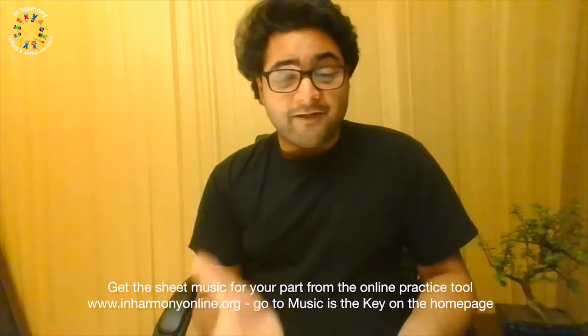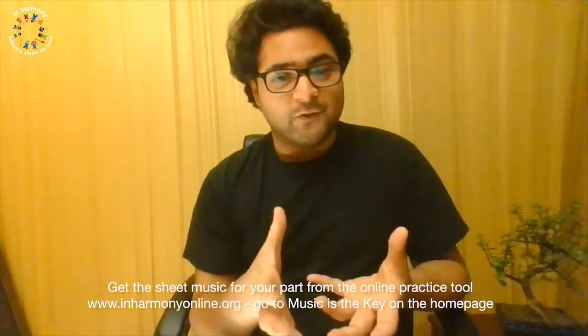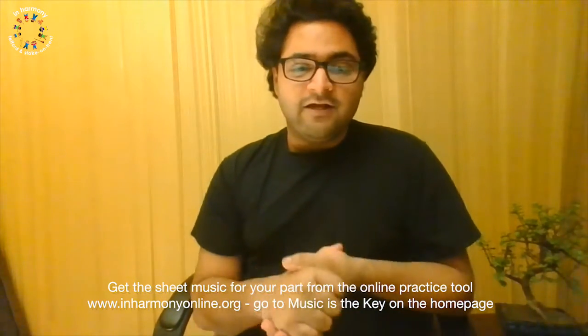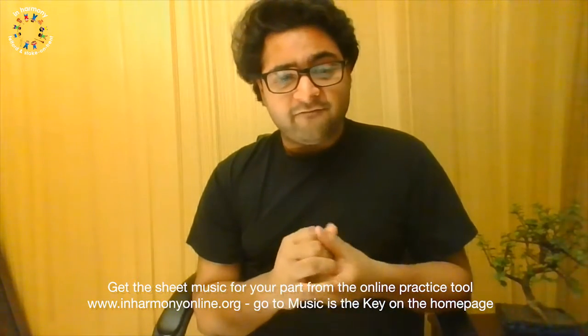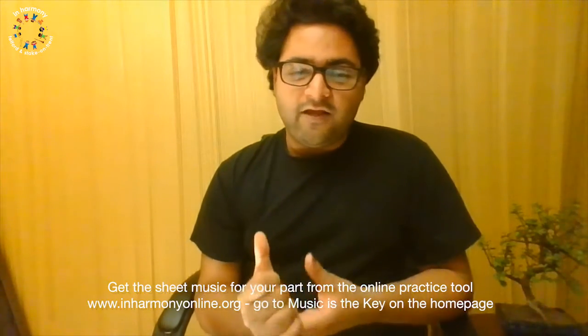Hello, welcome to an online In Harmony music session. This video is going to talk specifically about the flute part of 'Music is the Key'. I hope you're all doing okay, well and safe, and hopefully it won't be too long before we're back in the classroom having a live music lesson instead of one over a video.